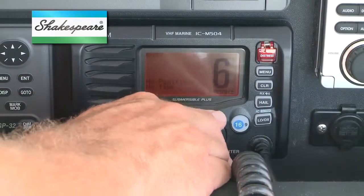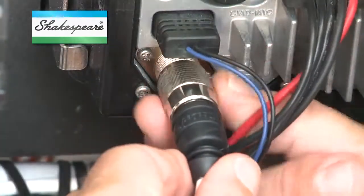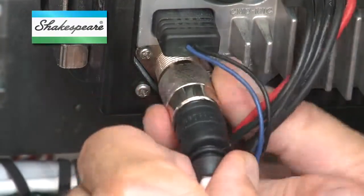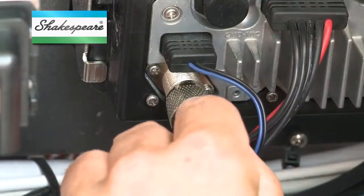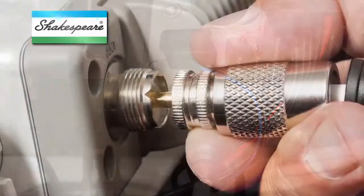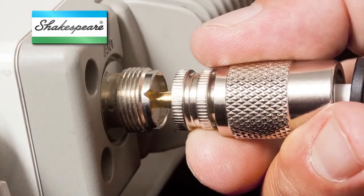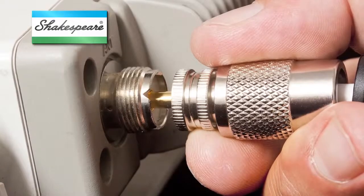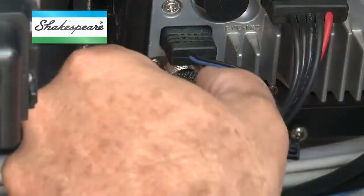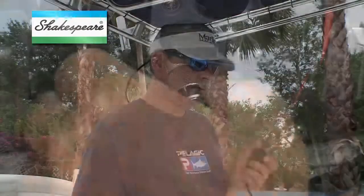Don't have a Shakespeare meter handy? Try tuning in to your strongest weather radio channel. Disconnect the antenna cable from the back of the radio. Then slide just the center conductor of the coax plug back into the antenna port, making sure the outer screw ring doesn't touch anything. You should get better reception than with no plug attached. Insert the plug completely and tighten the coupling ring. Reception should improve if the antenna's working properly.